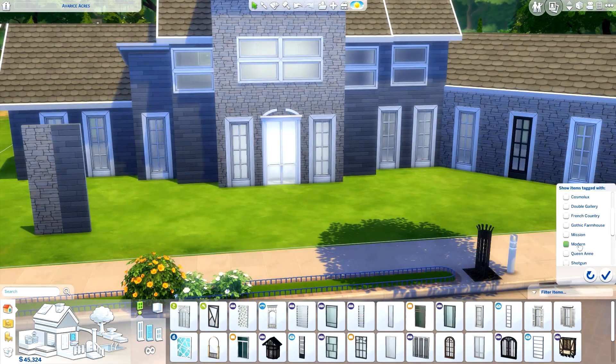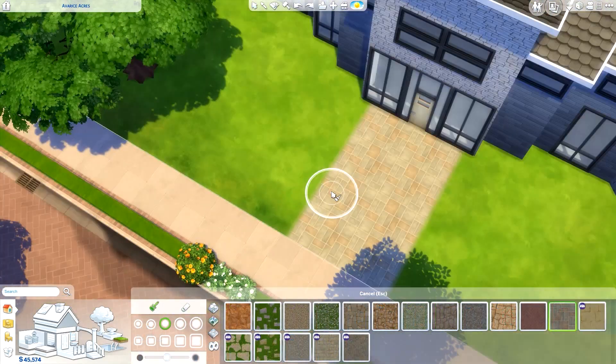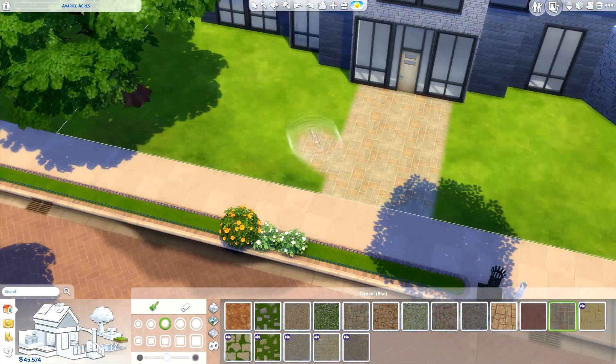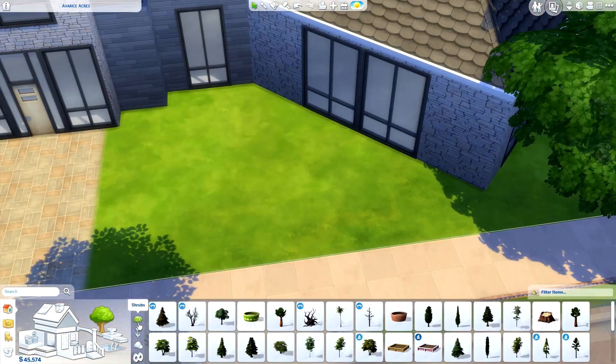This home features three bedrooms and four bathrooms and it has a huge pool in the back garden. I didn't plan on making it that big but it kind of just turned out that way, and I'm not sure if I actually got it in the recording but we'll get into that a little bit later.